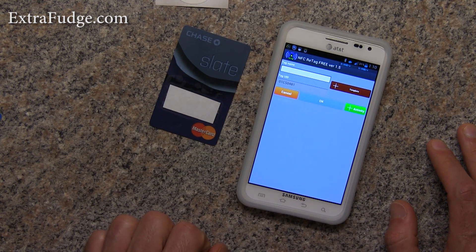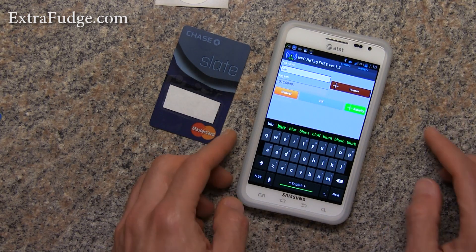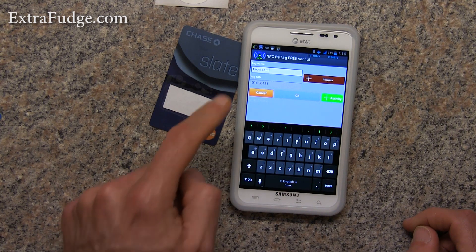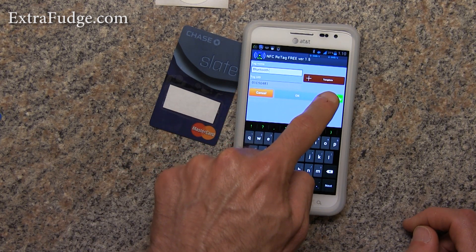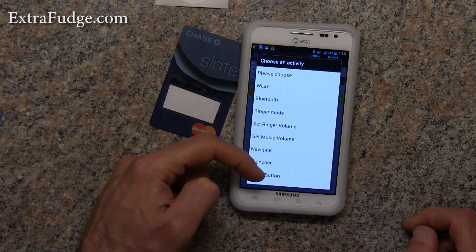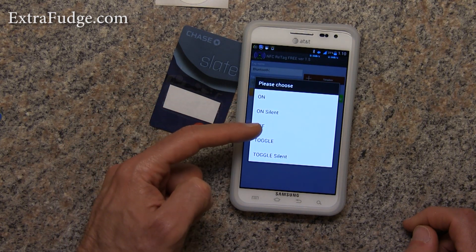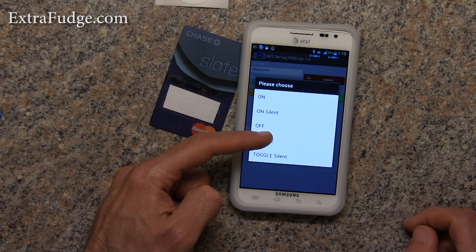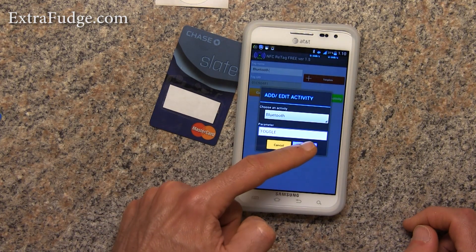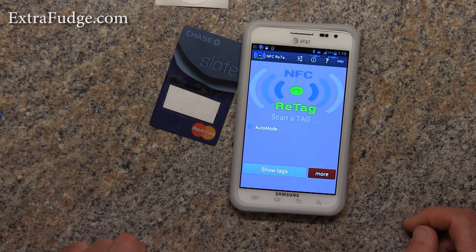I'm going to call it Bluetooth and I'm going to give it an activity. The activity will be Bluetooth and we're going to do a toggle. We're going to click OK. Now it's saved.